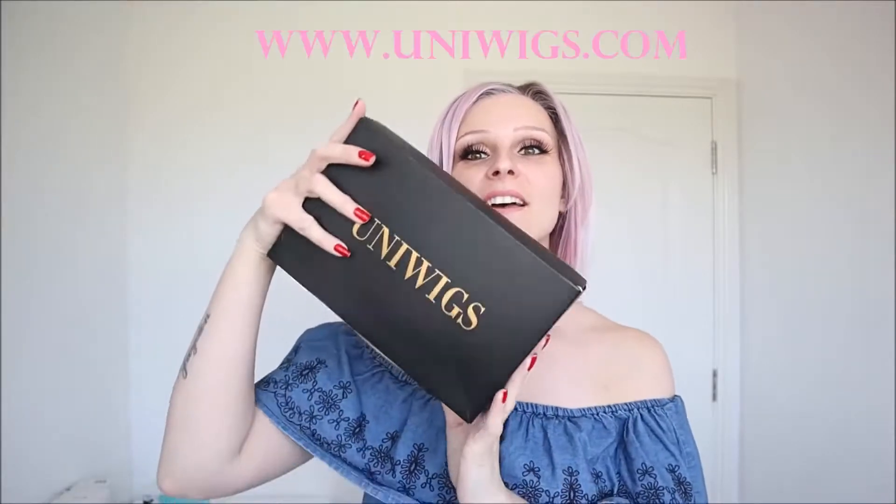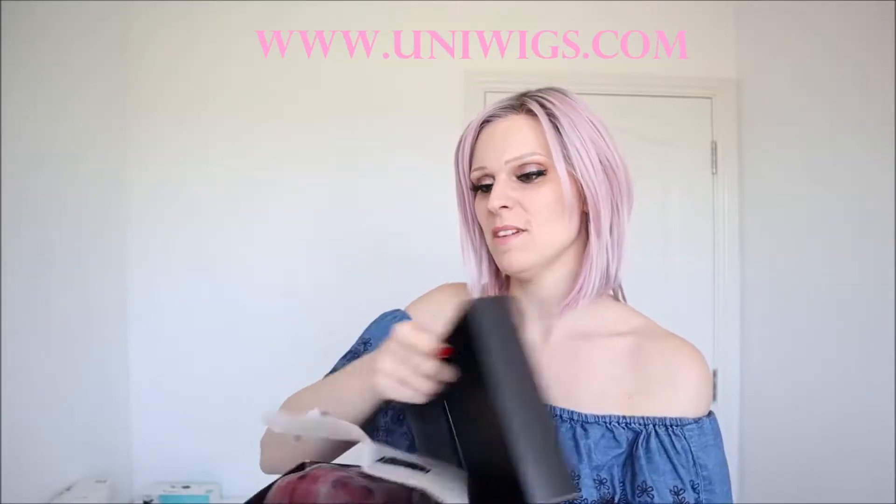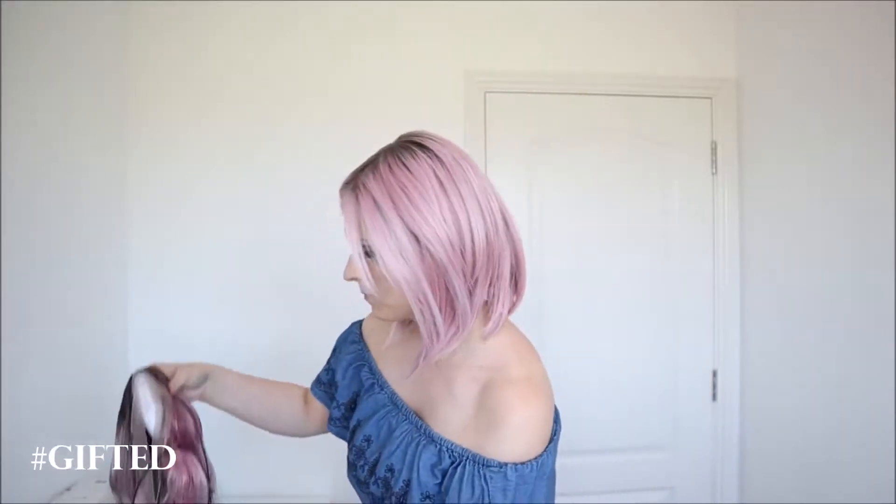Hi everyone, it's Rachel here. Uniwigs have sent me another wig and this is really exciting. I do love a bit of pink hair and Andrew messaged me a couple weeks ago and asked me if I'd like to try this one. This is the Cherry Blossom loose curl version from Uniwigs.